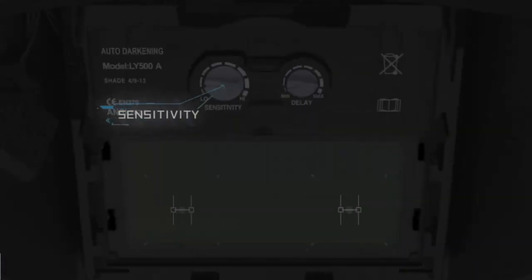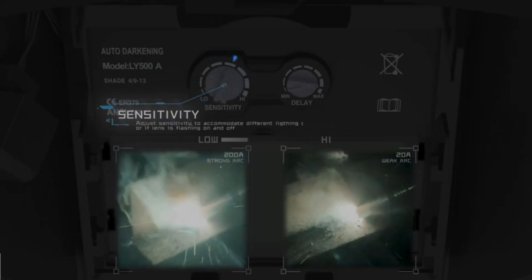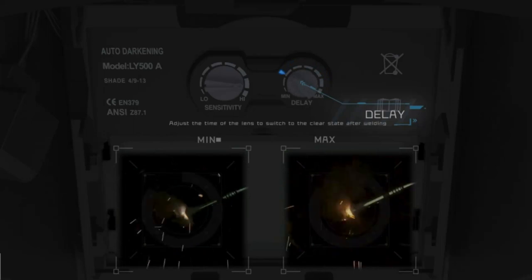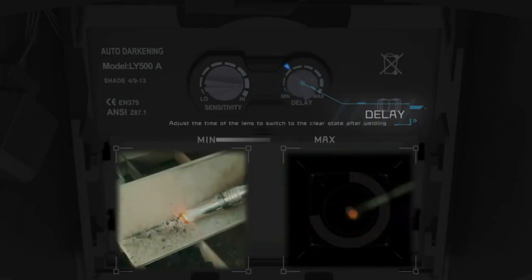Additionally, the helmet has an increased battery life and superior comfort thanks to its pivot-style headgear. The True Color technology upgrade to YesWelder Welding Helmets improves visibility and reduces eye strain by minimizing the traditional lime green coloring in the helmet view screen.